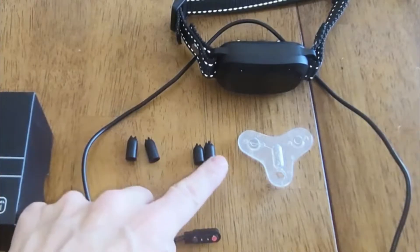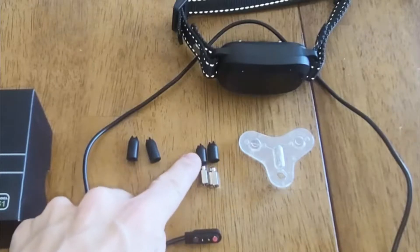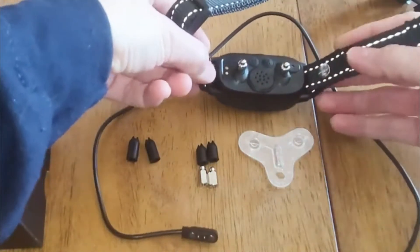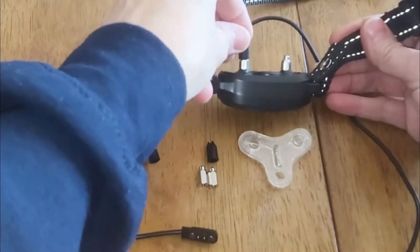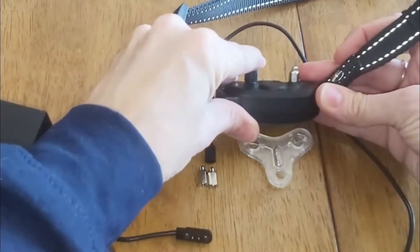First of all, what you have in the collar are additional electrodes. You also have covers — rubber covers for each size. They're two different sizes depending upon the dog. These are the smaller size; if you wanted to cover those so it's more comfortable for your dog, you're just going to apply those on there.